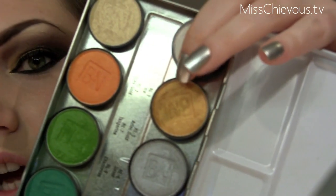Now I'm going to take a gold eyeshadow — this is by Ben Nye and it's called Aztec Gold. Just use any very pigmented gold color and place that on the very inner part of the lid, then blend it in.